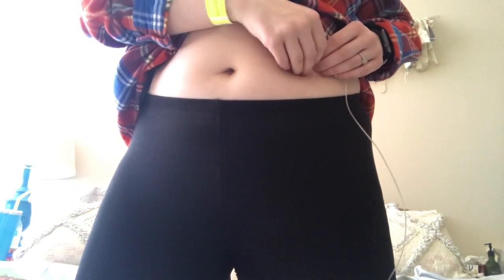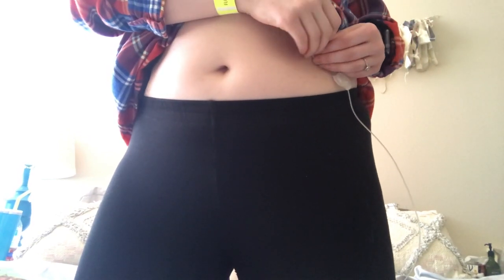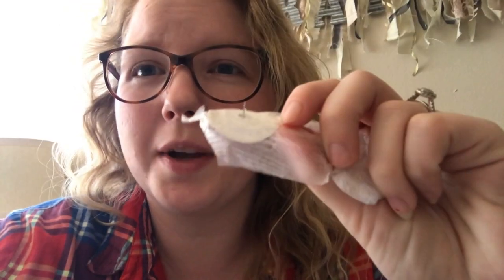So I just attached it on with some extra adhesive to make it last longer. I'm just kind of lifting up around all the edges and then I'm going to pull it directly out since there's a needle in it — just pull out. And now my tummy's clean.